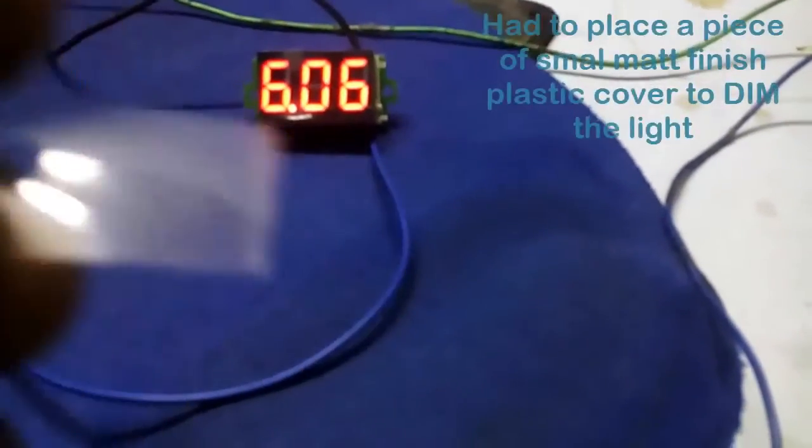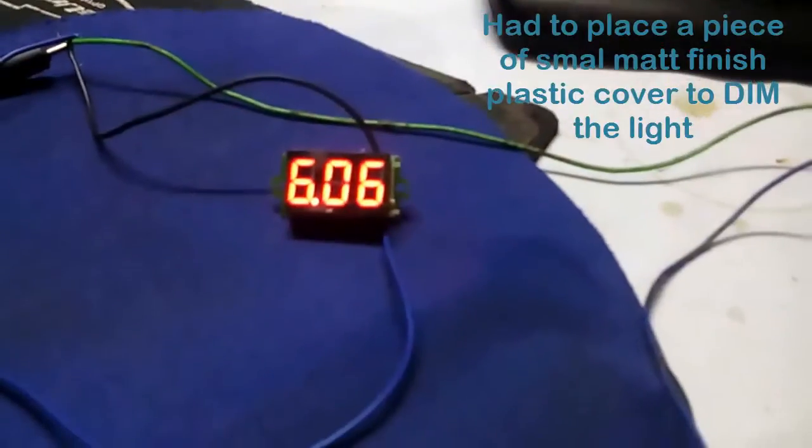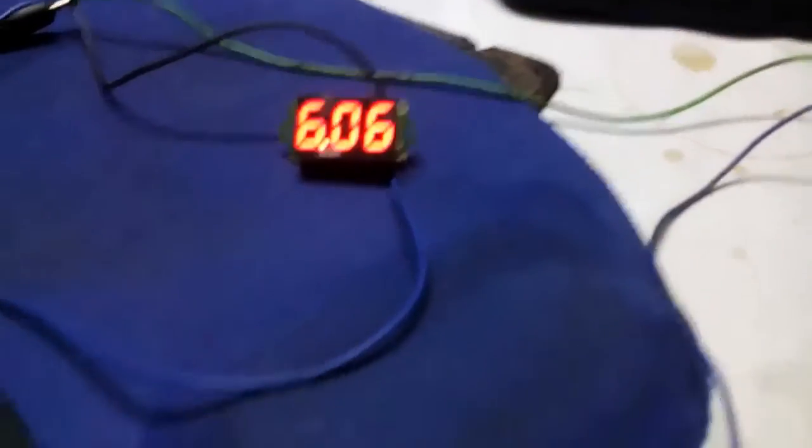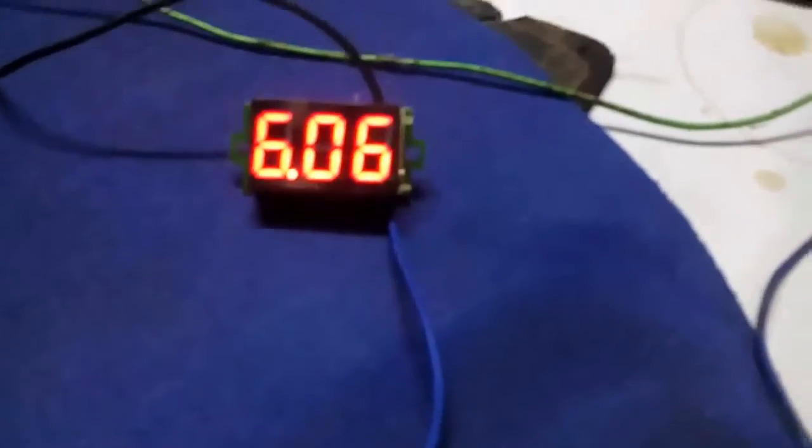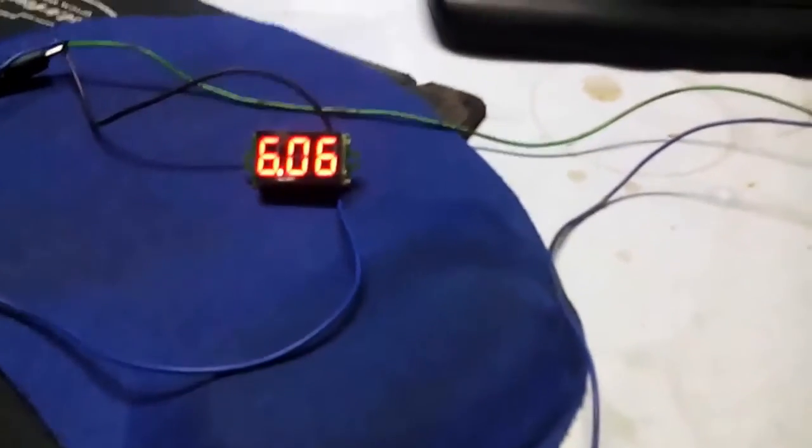This display is so bright that you can hardly read it. So I am going to place a piece of very tiny blue plastic — the kind used for covering a mobile back panel — and stick it on top of the display so that it is more readable. The display is now much more readable than before. The supply is showing 6V, which you can see.